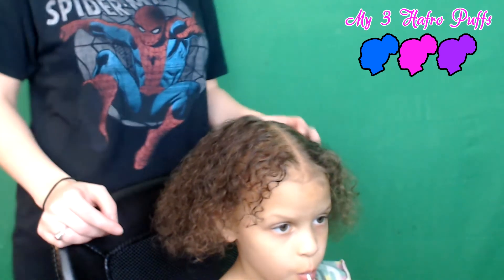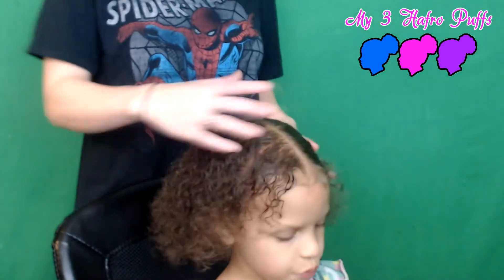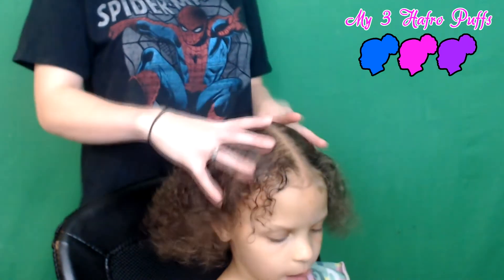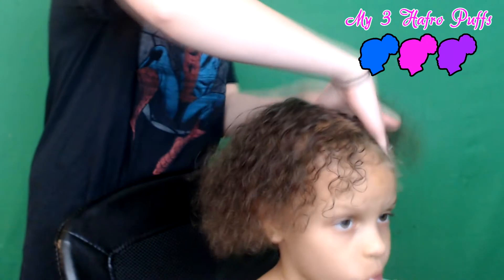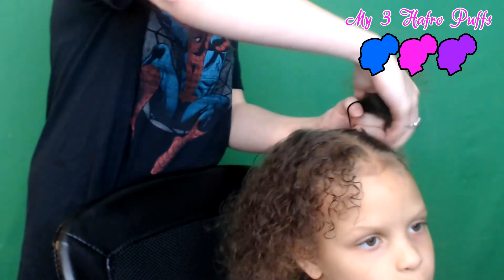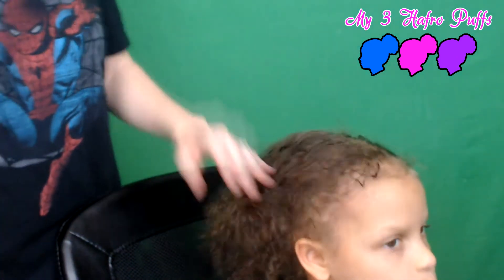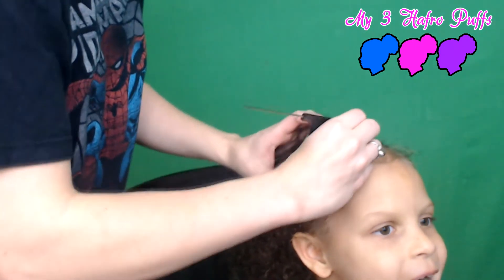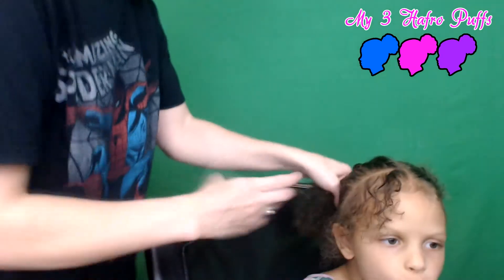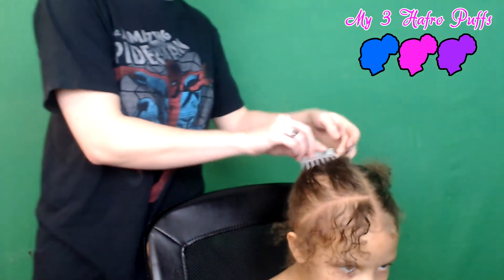So let's get started. First off, we're just gonna part it down the middle. I just used her nose as a guide and parted it all the way down, all the way back. I'm going to tie up this section of the hair because I'm not going to need it right now. For this section, I'm going to make my first part right up here at the front, going from the middle of her head all the way down. I'll put the rest of this in a clip because we don't need it right now.